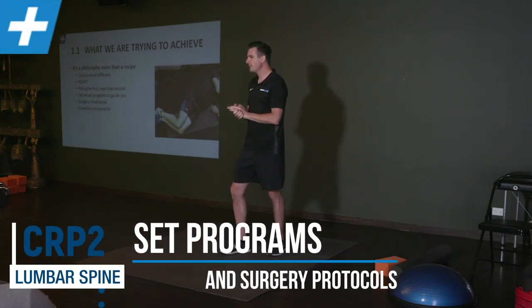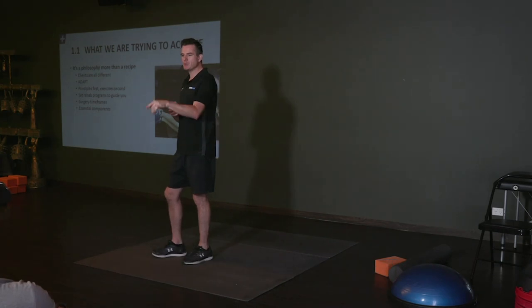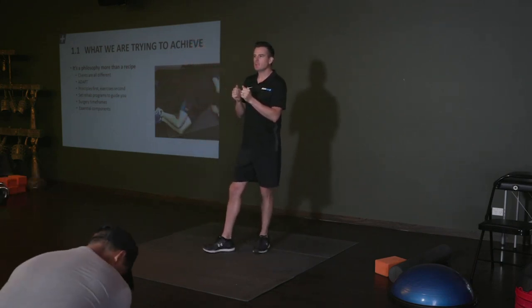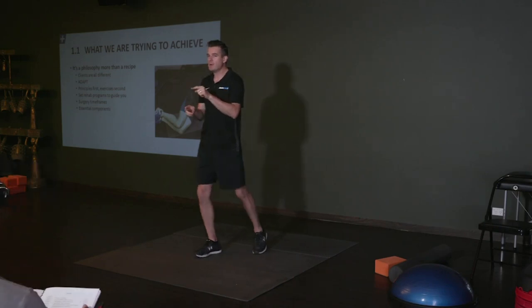With your rehab programs, they're your guide — the set ones are your guide. You'll notice in your manual that you've got a whole plethora of exercises. I package them up into a program that is your guide when you get stuck. Until you've done this for tens of years, you won't be able to just pick it out of the blue and go 'I know exactly what I'm doing with that person.'